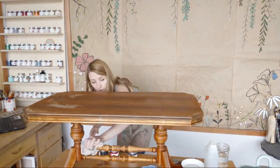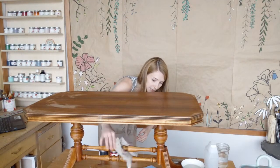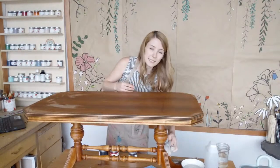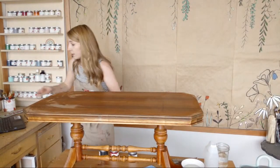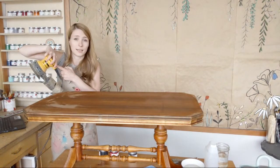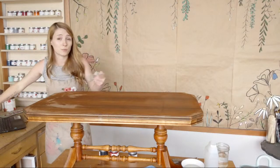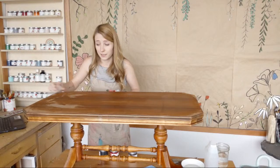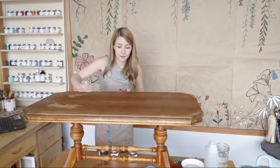I sanded off all of the spindles too — wanted a nice clean start. It had a light stain that came off really easily with 180-grit paper. I used my DeWalt orbital sander; these are about $60 to $80 at a hardware store. Definitely handy if you're doing multiple pieces — if you're doing a whole bedroom set, highly recommend it.